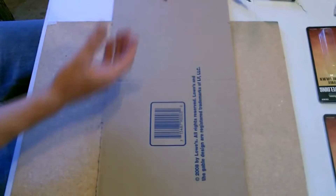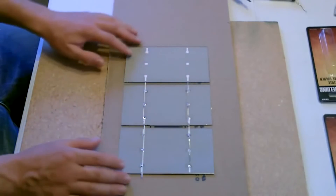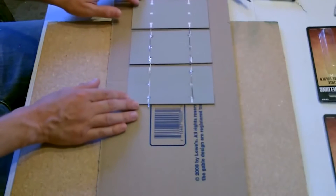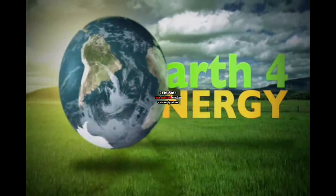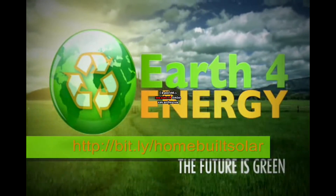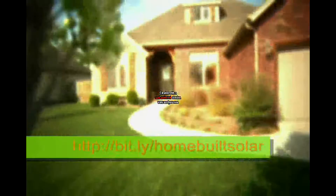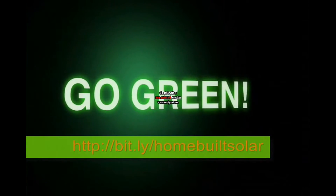Again, be super careful with these. Take the quality of your life to the next level, help the planet, and save money in the process. Go green.